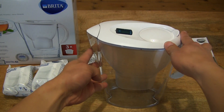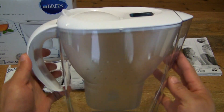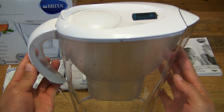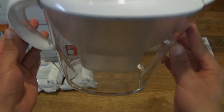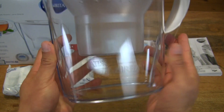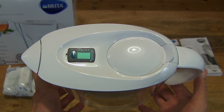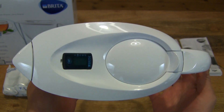Of course before use there are some instructions — you want to rinse out the jug before first use. However for the Maxtra Plus cartridges, you need to actually prepare the cartridge as well as activate it before you start drinking your filtered water from it.